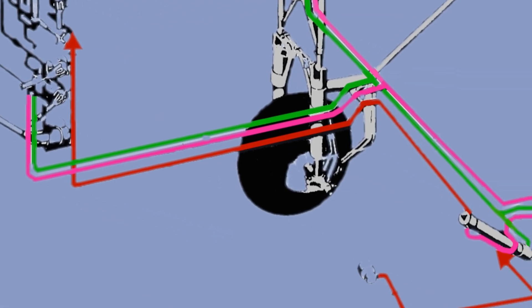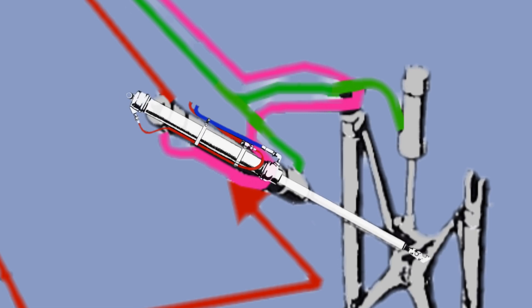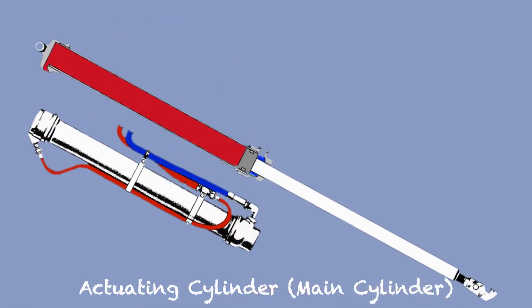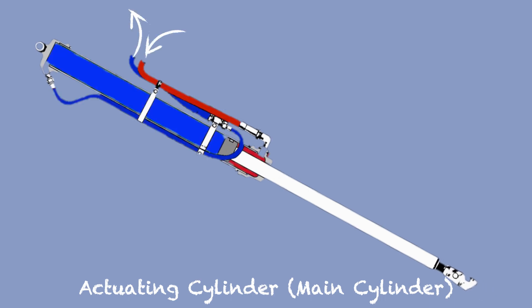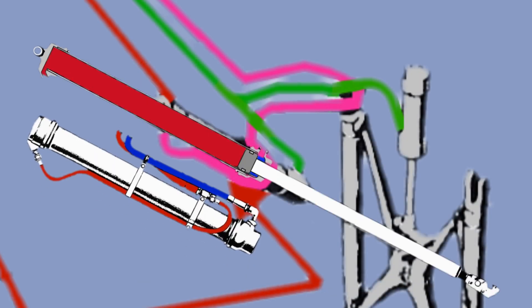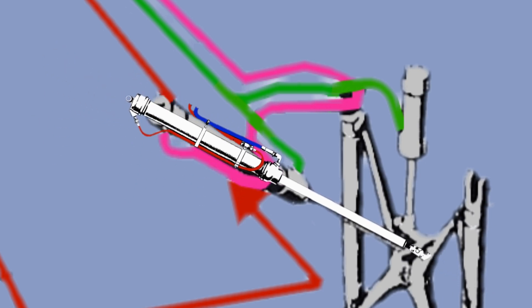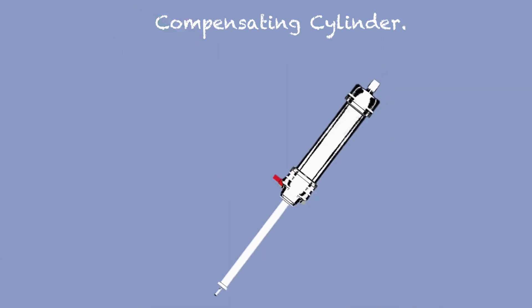When the pilot selects the gear handle to up position, the pressure is sent to two pistons: the actuating cylinder and the compensating cylinder. The actuating cylinder is the main piston used to lower and raise the gear. To raise the gear, the hydraulic fluid is sent to the lower part of the piston. Because the gear is heavy plus the weight of the airflow, the actuating cylinder needs help to get the gear up — and that is why we have the compensating cylinder.